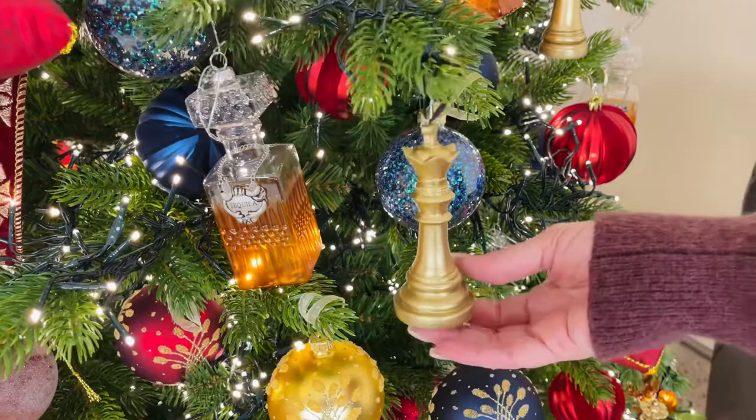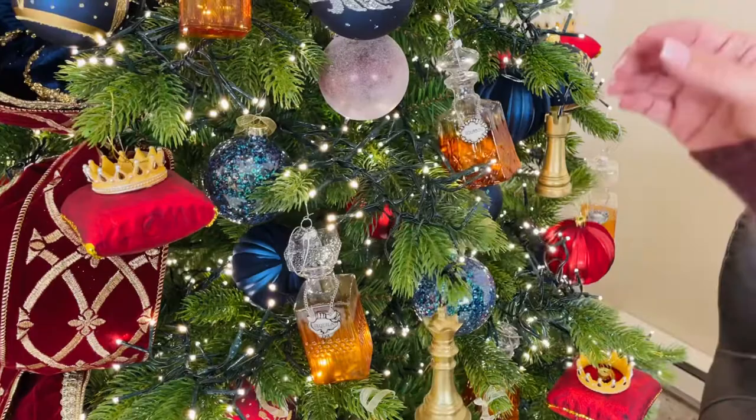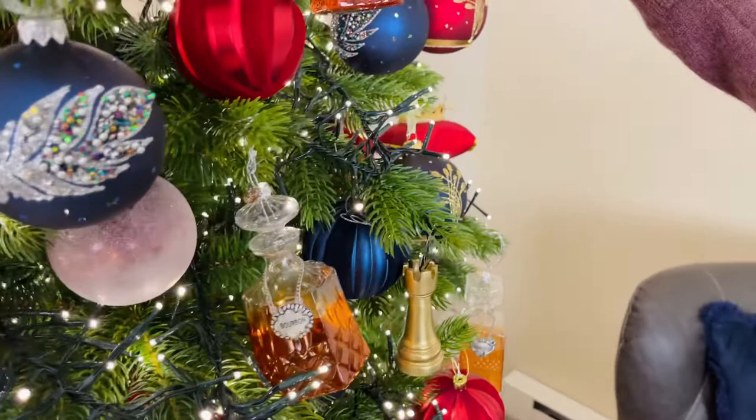These are fabulous and you're gonna get six of these. They're made in resin, so just to let you know — if you're using a natural tree you're gonna want to hang it further in where the branch is strong. If you're using a pre-lit artificial tree you're gonna be fine.